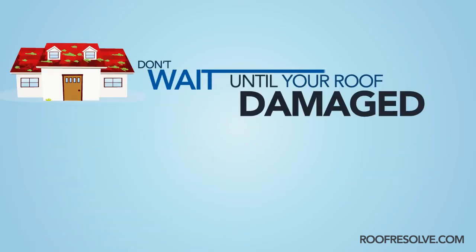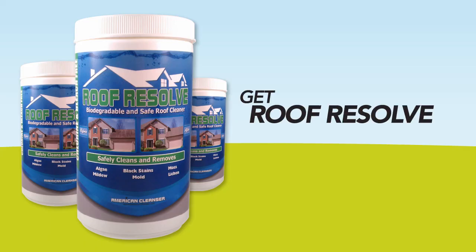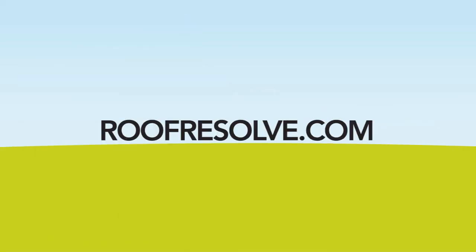Don't wait until your roof is damaged beyond repair and replacing it is your only alternative. Get Roof Resolve today, available online at roofresolve.com as well as many of the top online retailers.